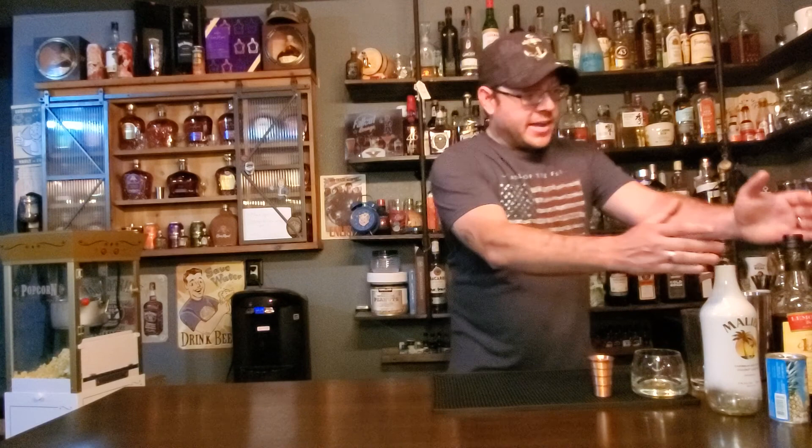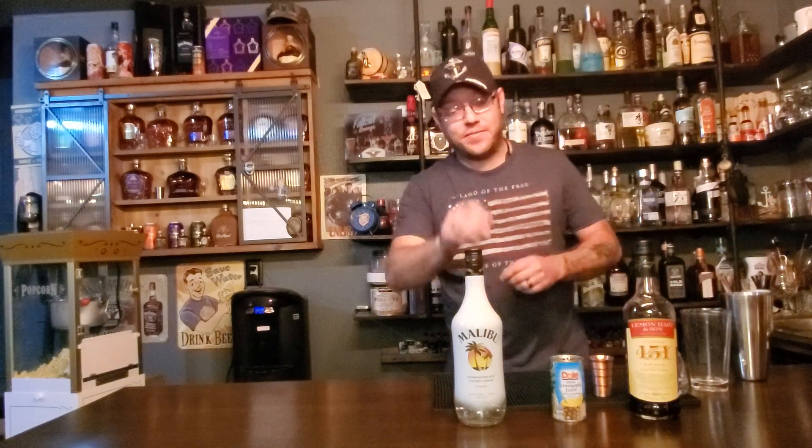Welcome back to Drinks with Dan. We're back in the Fallout Lounge learning, creating, and drinking. Today, we're going to go with a little bit of musical talent, if you will. We're making Tech Nine's Caribou Lou, the ultimate in party drinks.